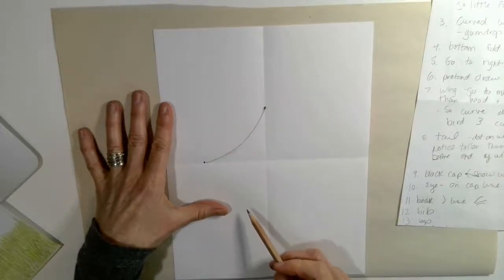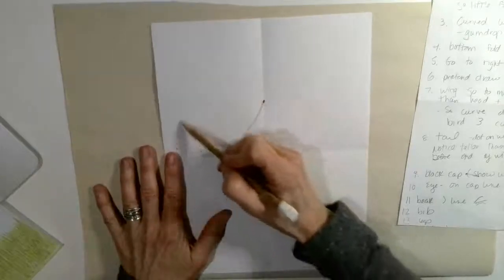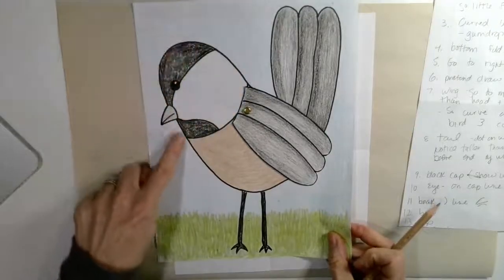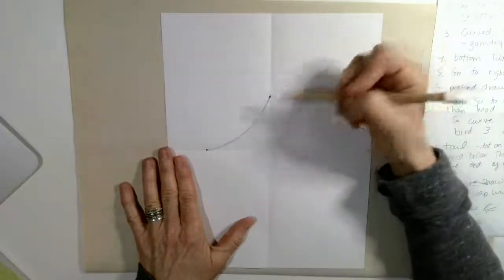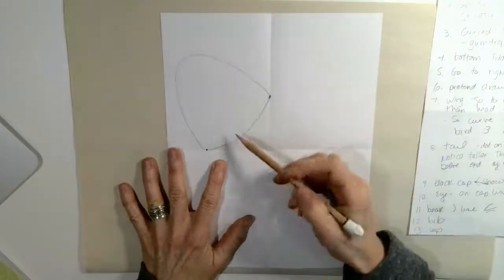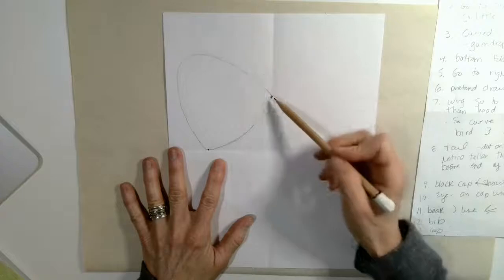The next thing I'm going to do is connect these two lines — we're going to work on making the head of the chickadee. We're going to draw this line now, so it's kind of a big curve. I'm going to ghost draw it so you can see how my pencil is going, and then when I like the way it looks I'll draw it a little bit darker. It kind of looks like a sideways gumdrop. Now we're going to work on our chickadee's body — this curved shape we just made is our chickadee's head.